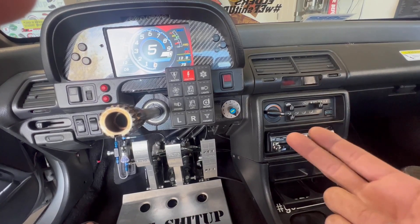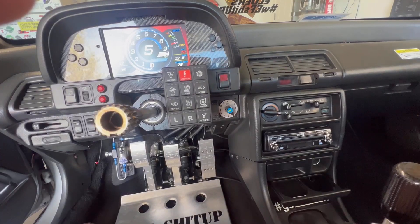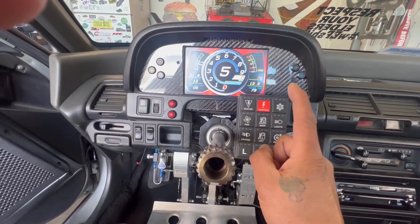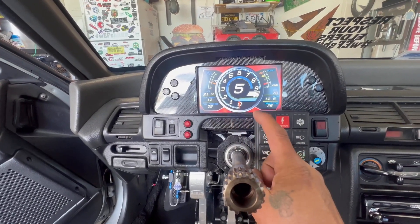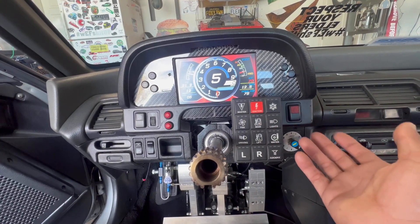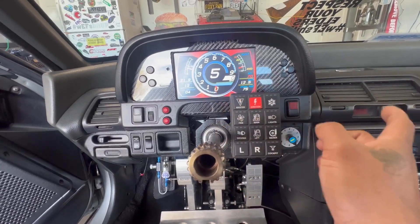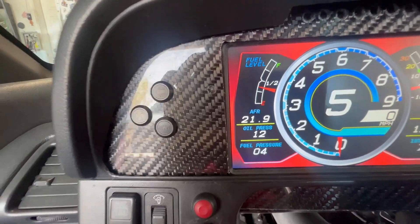The only wires I had to add on the PDM were the spare outputs — rear going to cockpit lighting, front going to the water pump. I also had to wire in the ground signal to the cluster because the AEM dash uses a CAN module to read fuel level. It reads the CAN bus signal, and you have to convert the fuel level sending unit signal into that module, which transfers it to the dash via CAN and gives the proper fuel level reading.